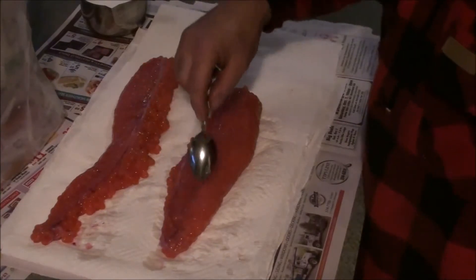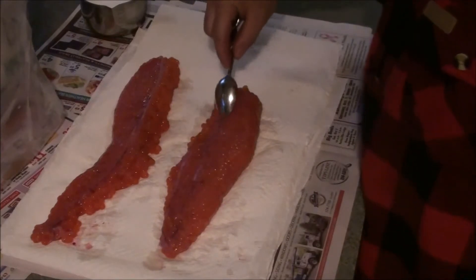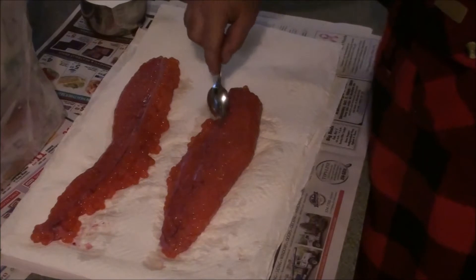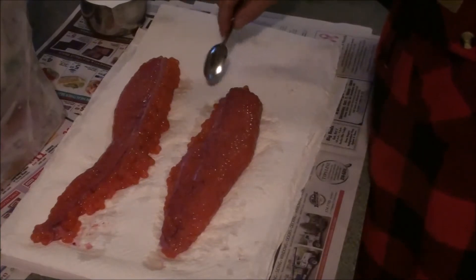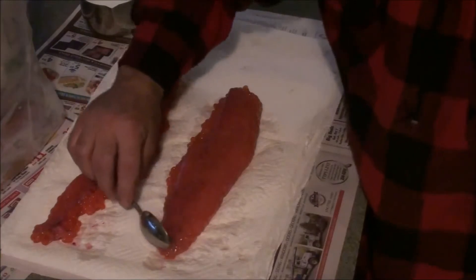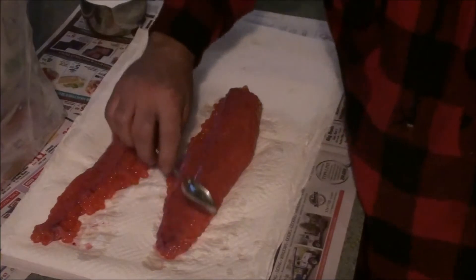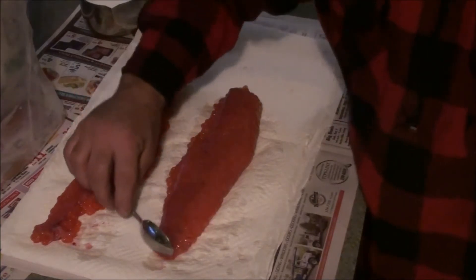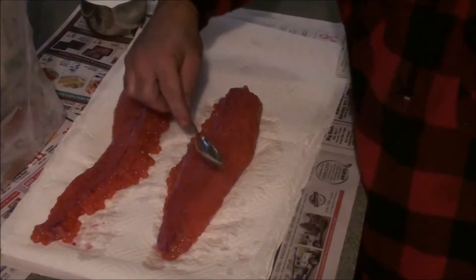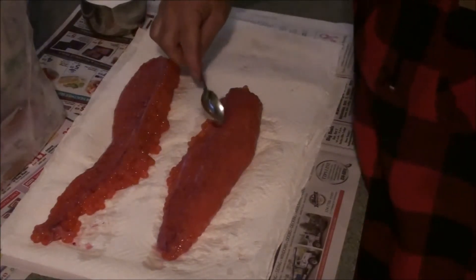Mrs. Rain likes fresh fish, so she puts up with this kind of stuff — she's pretty doggone gracious. You see how easy that comes out — you just get out the excess blood. Apparently if you don't, that kind of helps to spoil your eggs.